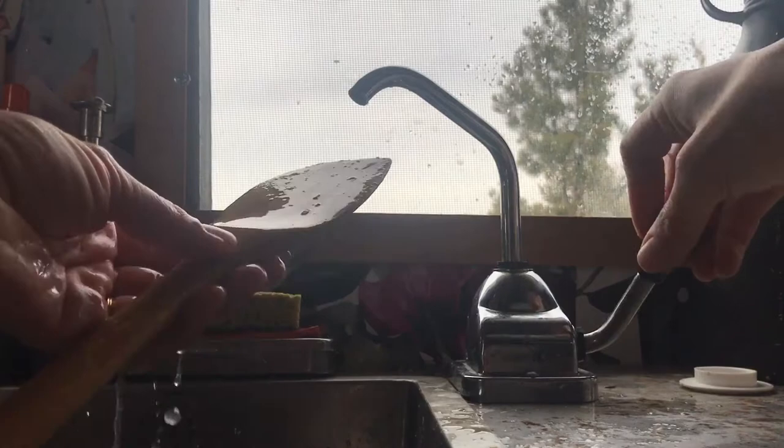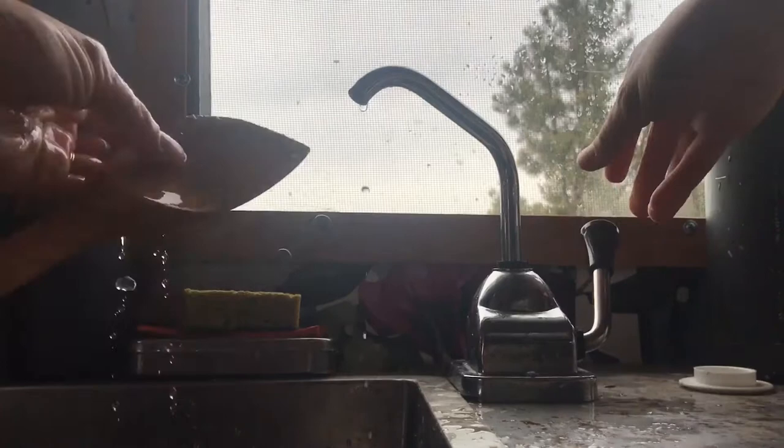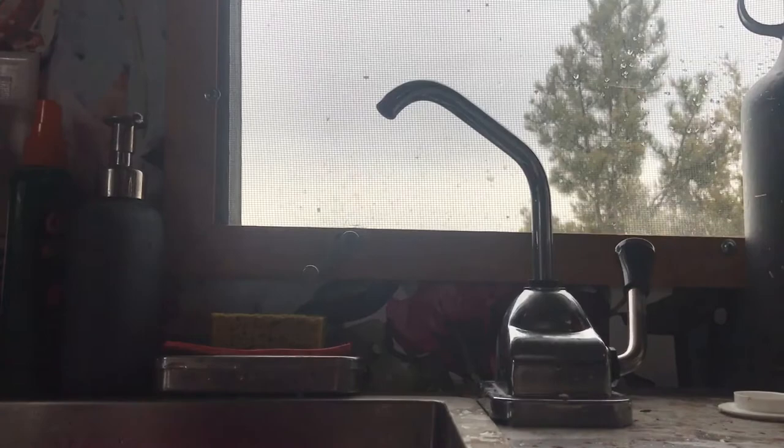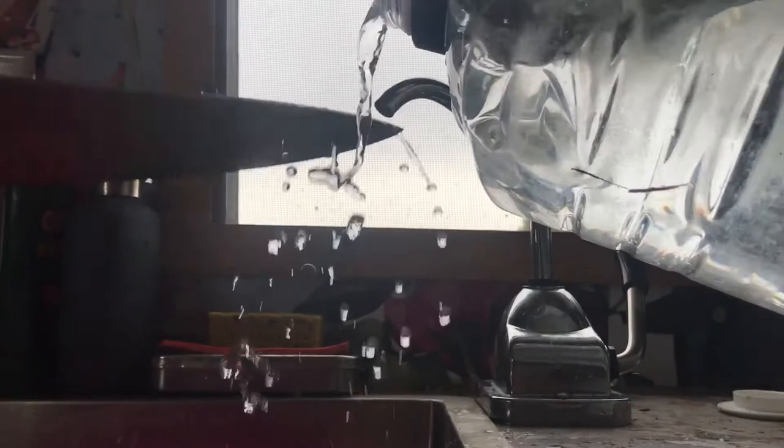Now here's what happens when it's not working great. You go to pump the water — no suction. And my knife is still dirty. I have to grab this water bucket and rinse that way. Manual — pain in the butt and wastes a lot more water.